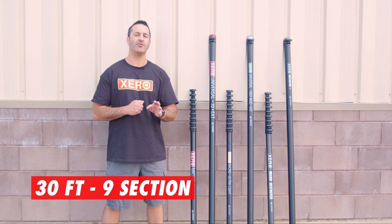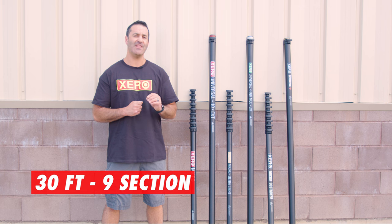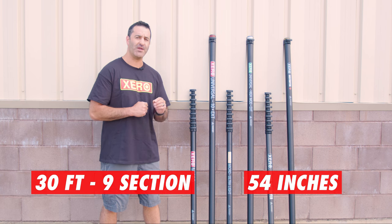All Micros are 30-foot, 9-section water-fed poles with a collapsed height of only 54 inches.